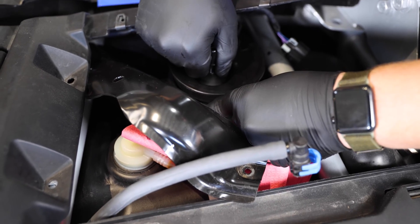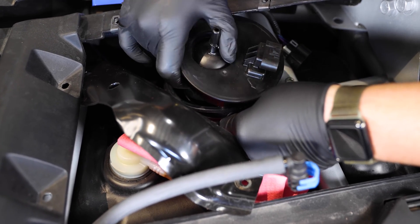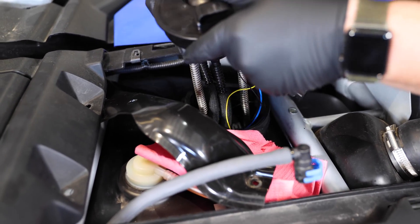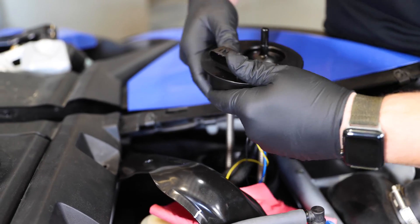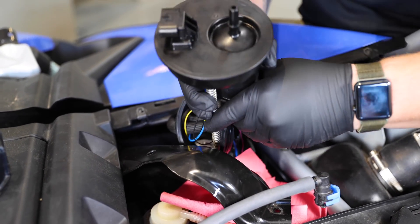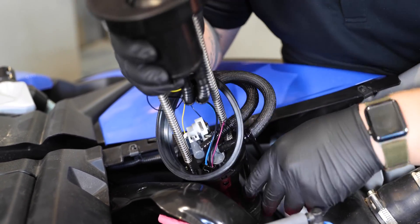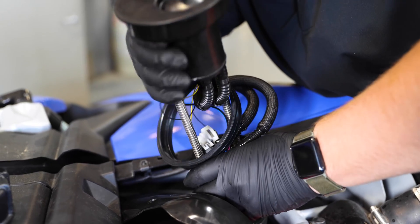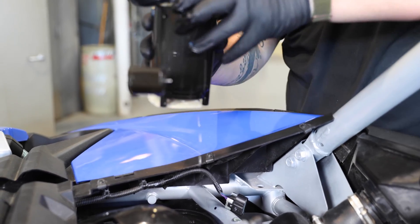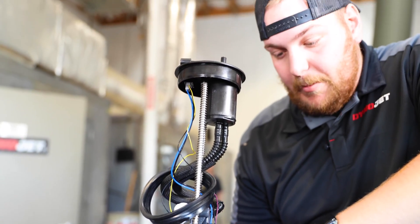Give the fuel pump a little bit of a pull — the gasket is also probably going to fall off when you're doing this. Give it a little bit of a twist, pop out your lines, and be careful with your float. Pop it out. You are going to spill some fuel when taking this fuel pump out, so make sure you have a good amount of shop rags or paper towels to soak up the fuel.